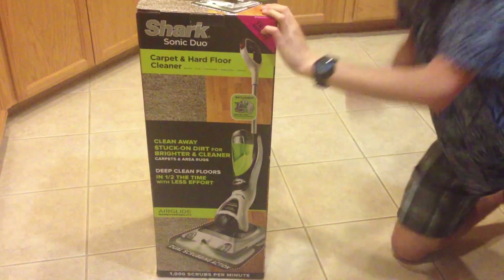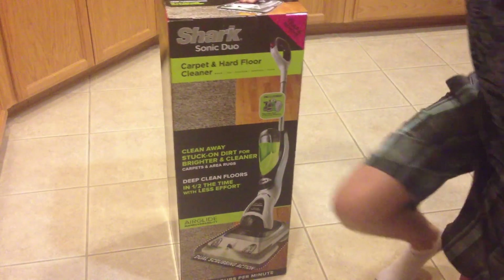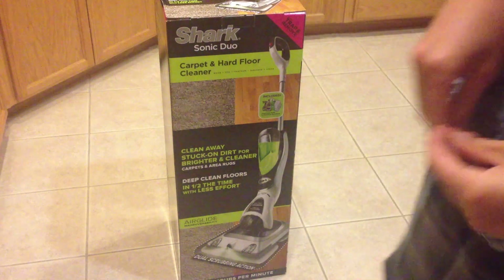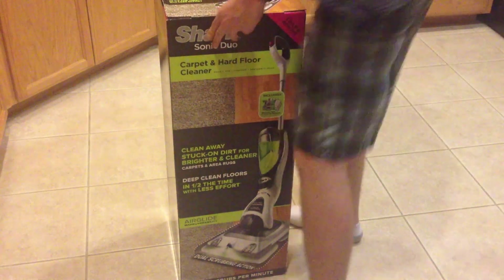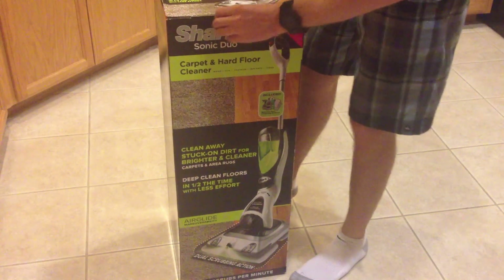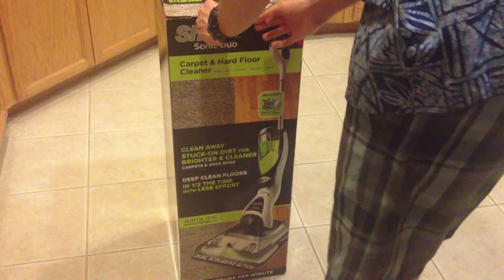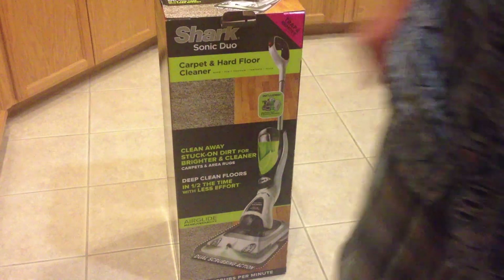As you can see, I picked this up quite recently — yesterday, in fact — and this is going to be an unboxing video. Unlike vacuums, we won't be doing our little mini-test today, due to the fact that you have to put out solution and do prep work and all that stuff for it. So let's just tear open the box and see what we find.